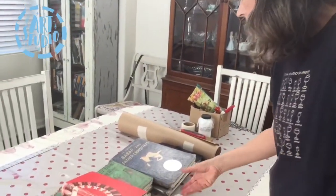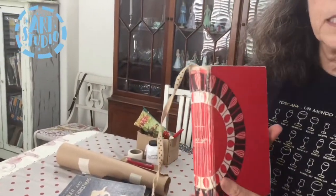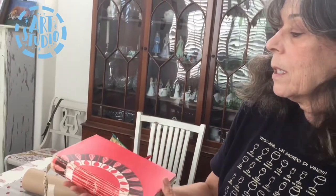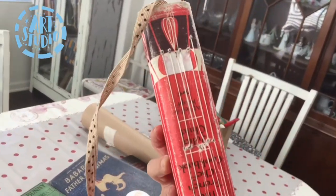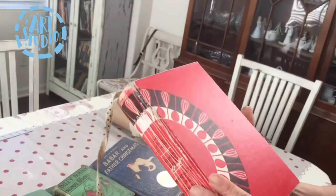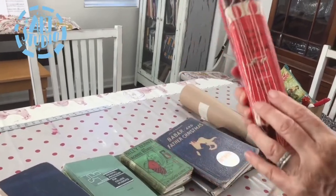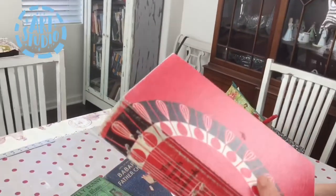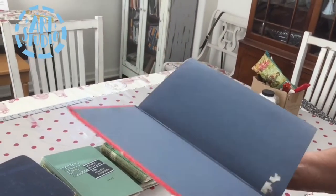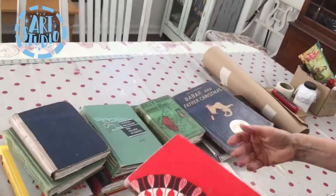Then a friend came by and showed me how to make a book with a pamphlet stitch, where you have three holes. I'll show you how to do that in a little bit. This next one was fun because I was going to France, and this was a Julia Child cookbook cover. You can really have fun choosing your covers and match them to the country you're visiting or whatever you're feeling at the moment.